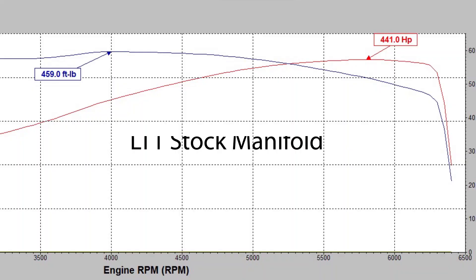Stock made 441 horsepower at 5850 RPM, and 457 torque at 4150. We thought these were pretty good numbers for a bone stock car on E85 — fairly average, high side of average of what we normally see on our dyno. So we were happy, we had a great starting point, no hiccups.